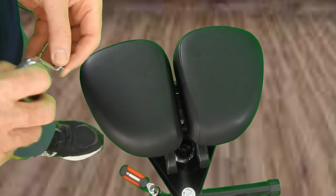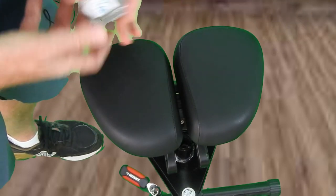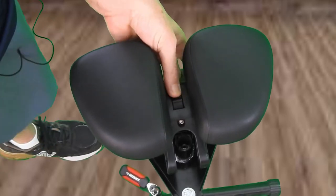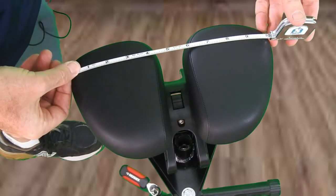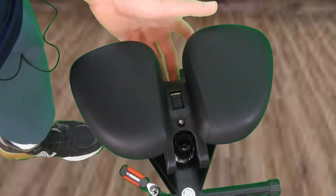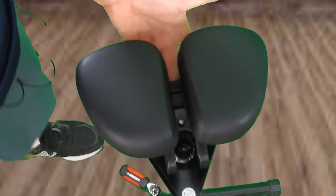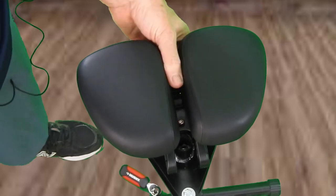Now we have the seat all the way closed, and it measures just about nine inches. Let's open it up all the way — see, it's getting wider. Now that's all the way open and it measures about ten inches. So it lets you change the width by about an inch. I'm going to keep it midway as a starting point since I haven't tried this before. Just like in the middle — there's some space, I can fit my thumb in there like that.